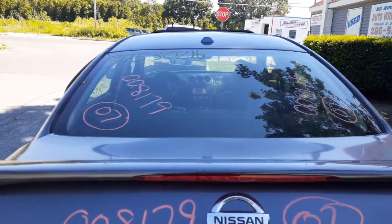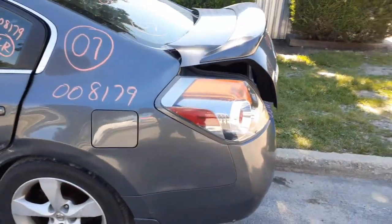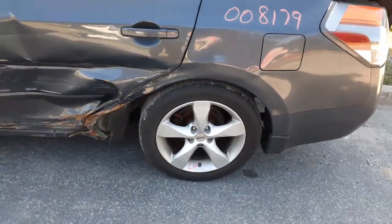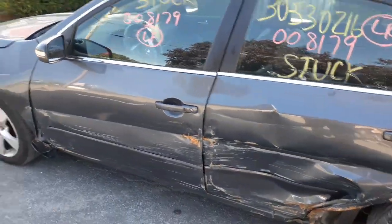Here's your rear glass, heated. Left rear taillight is in good shape. Here's your rear suspension. You've got an outside door handle on the left rear. As you can see, the doors were hit. You've got some left side doors and a left side fender.